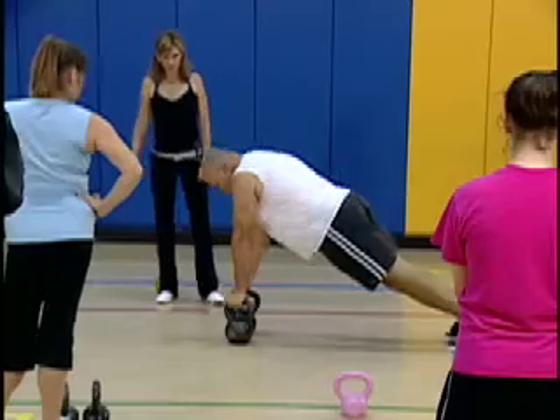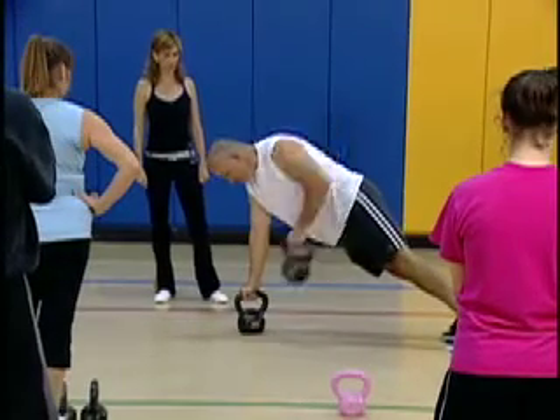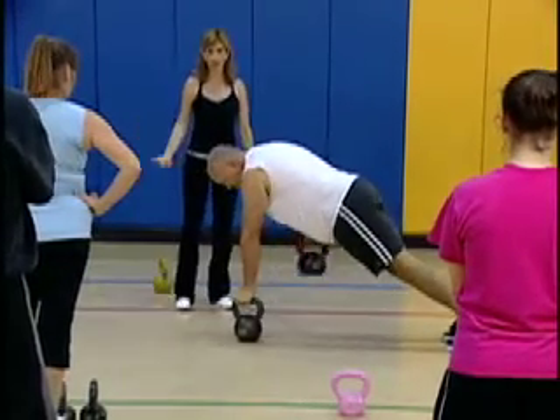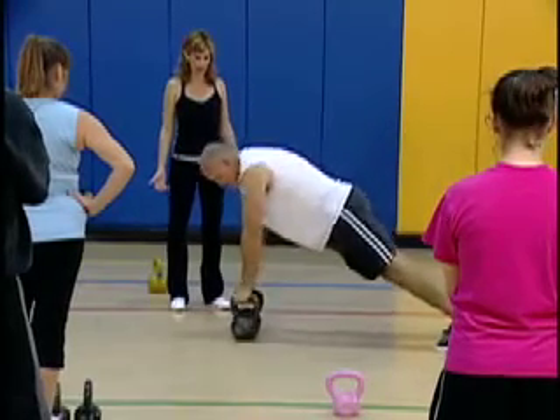This is a good workshop for beginners, definitely. Because of the exercises that were explained, they are beginning exercises for kettlebells. The tempo and the swing, for example, is explained in great detail, and that is definitely a beginning movement with kettlebells and the basis for so many other movements — it leads to the clean, the jerk, the snatch, and so on.